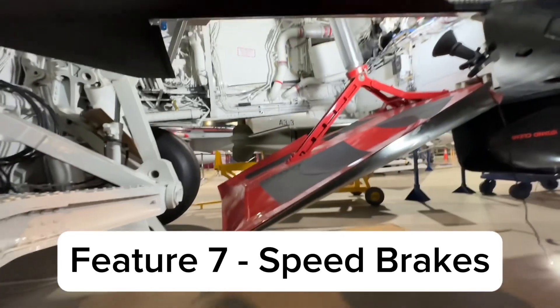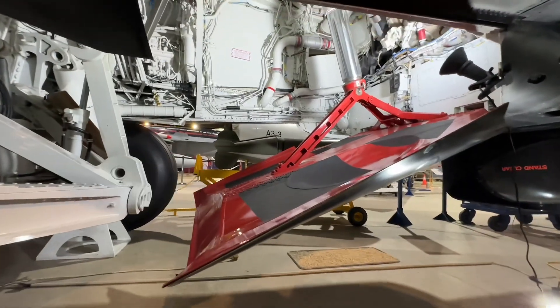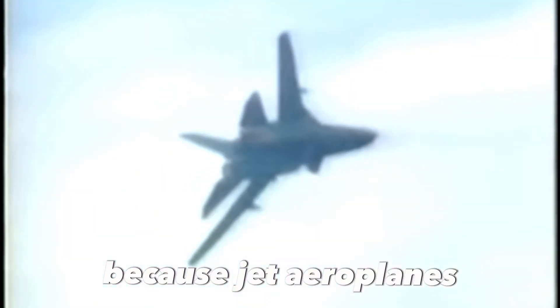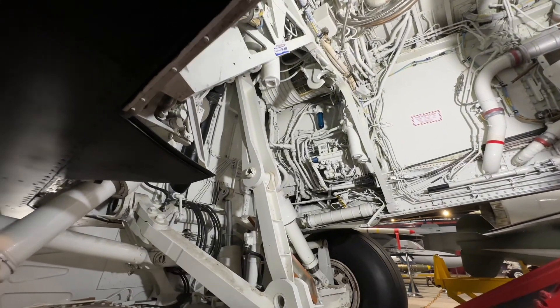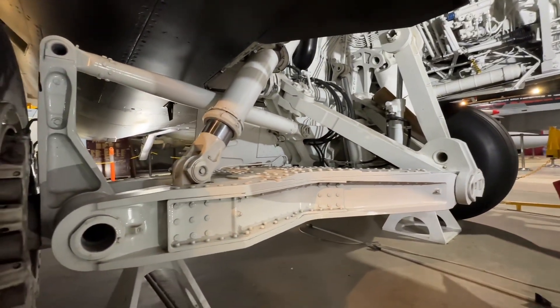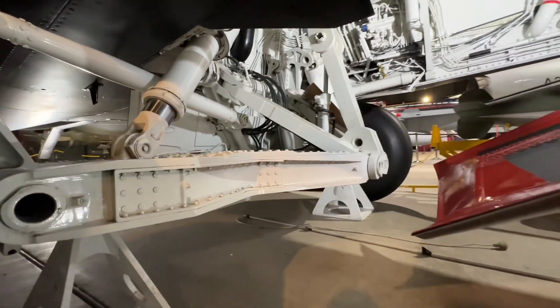The big door there, as well as allowing the undercarriage to retract, is actually the speed brake. Because jet aeroplanes are so sleek, they can be difficult to slow down. Jet aeroplanes always have spoilers or speed brakes to help slow down, and that was the speed brake on the F-111.